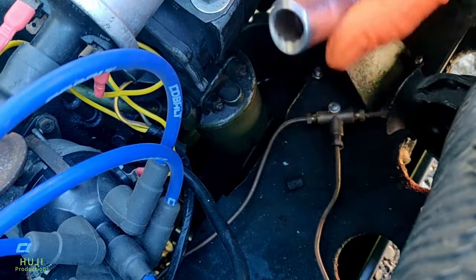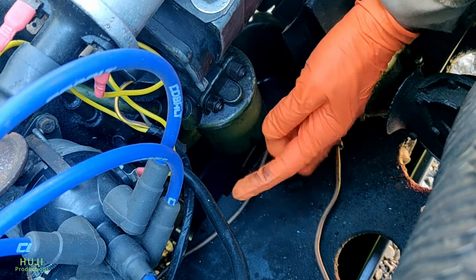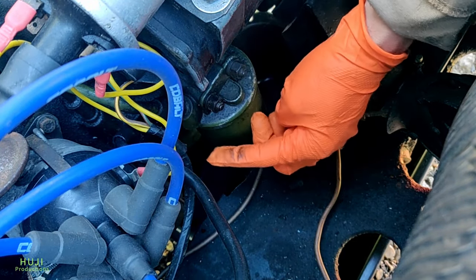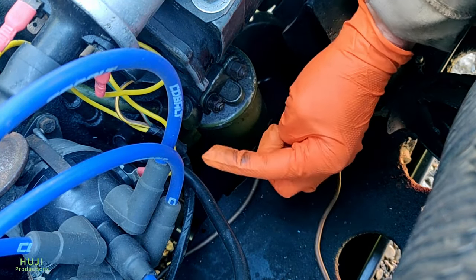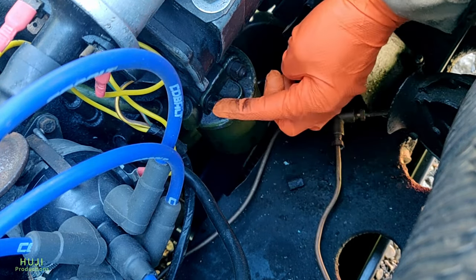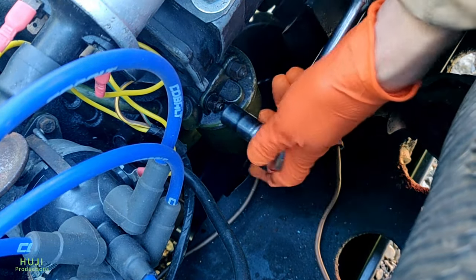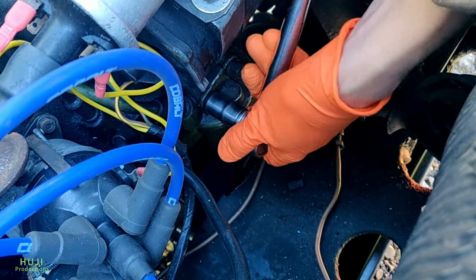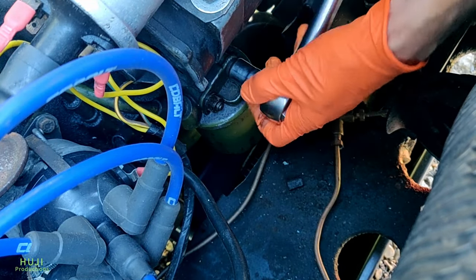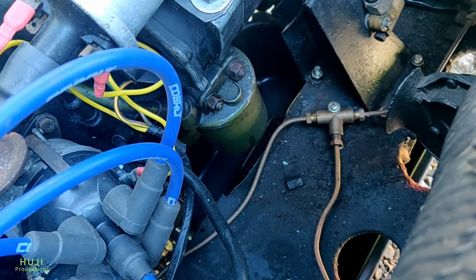So the old paper element filter is held on with these two screws, and there's an oil feed into it here or return — I'm not sure which way round. I've got to undo this unit and loosen these, and I've got an oil drip tray underneath. So I'm just going to see if I can loosen these, which are very easy to do.